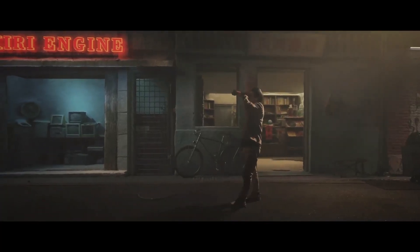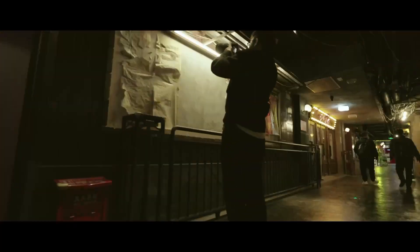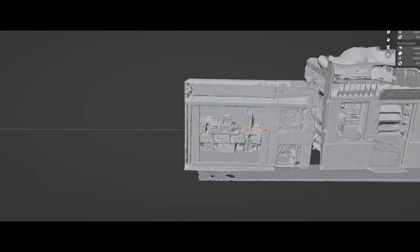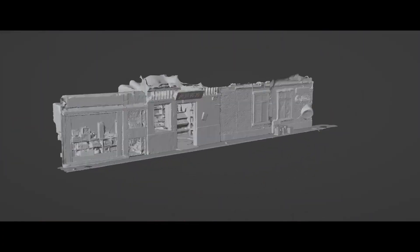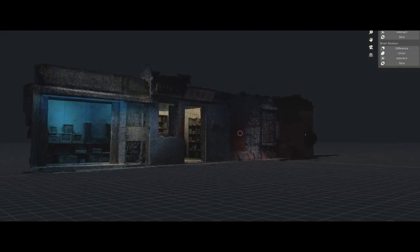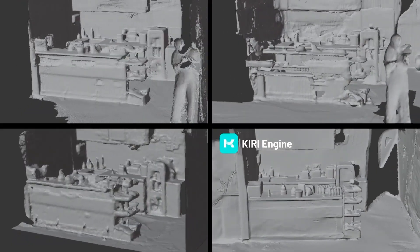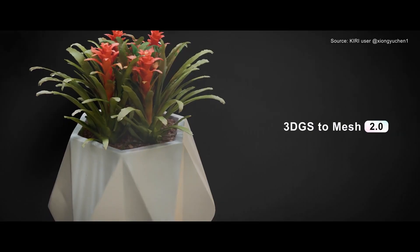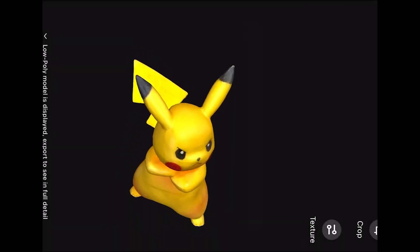Most of you should be familiar with the name Kiri Engine, but for newcomers, Kiri Engine started as a photogrammetry app where you capture photos of an object and the software reconstructs a 3D model. Over time, it has grown to include LiDAR scanning on new iPhones, and even new methods like Gaussian splatting and neural surface reconstruction.